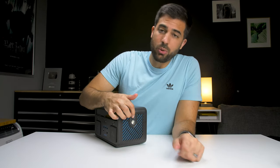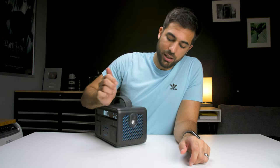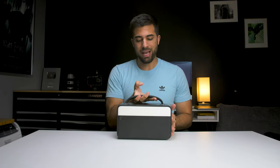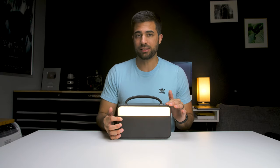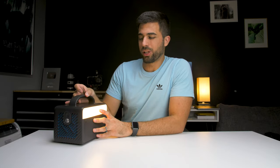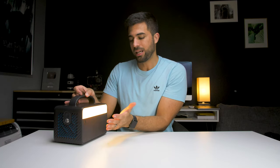On this side you have a flashlight with three different settings — one brighter setting and then a flashing setting. And around the back there's an LED light which is a warmer, softer light with three different brightness settings. The intention of that is to be used more around a campfire since it's warmer and just adds to the ambience.